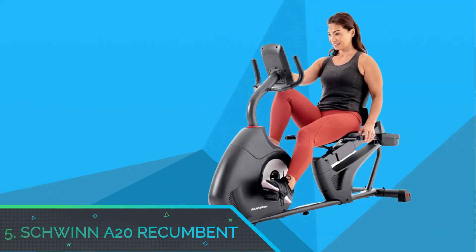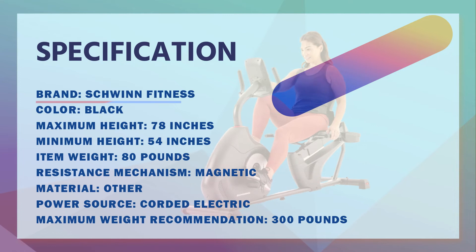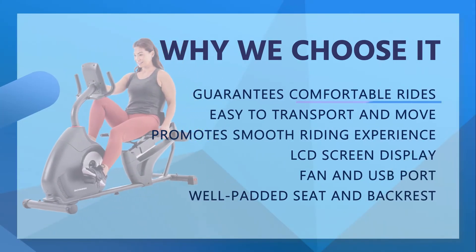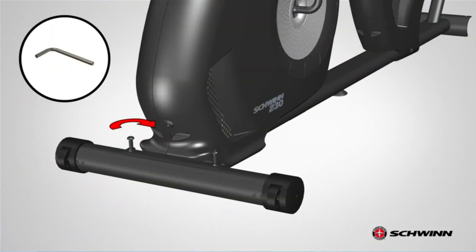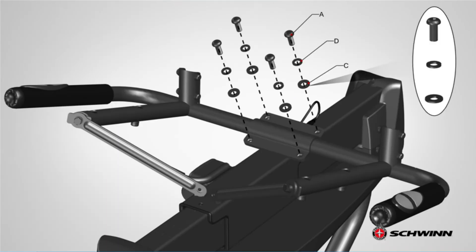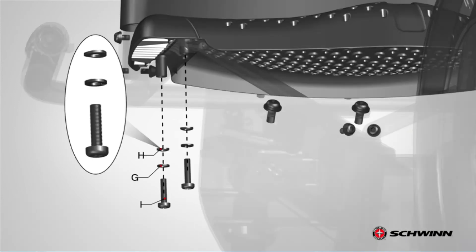Number 5: Schwinn A20 Recumbent. This is another excellent exercise bike for bad knees available on the market. The Schwinn A20 is designed with top quality materials that enhance its performance and durability. You can transport and store this bike with ease thanks to its transportation wheels. The LCD display screen allows users to track speed, distance, time, heart rate, and calories burned at the end of every workout session.